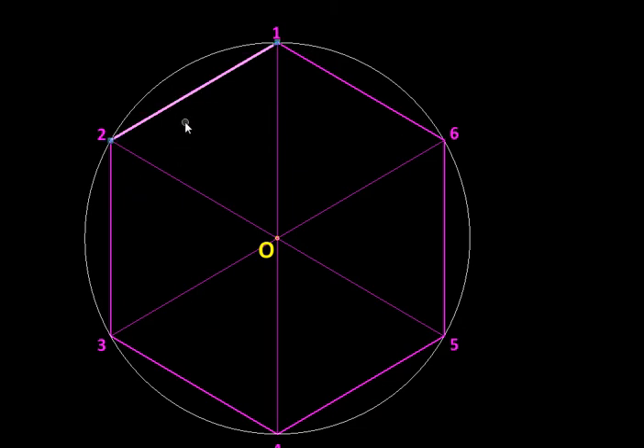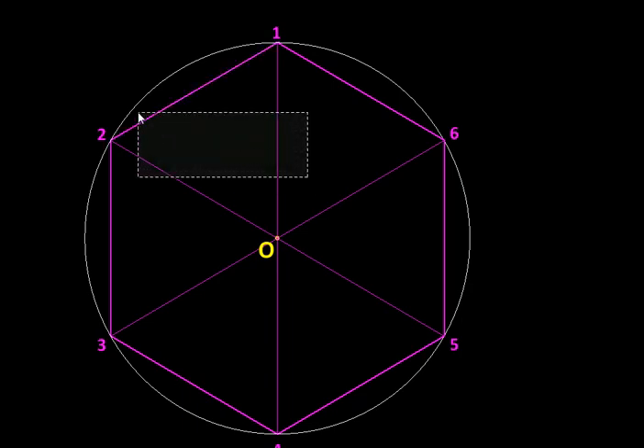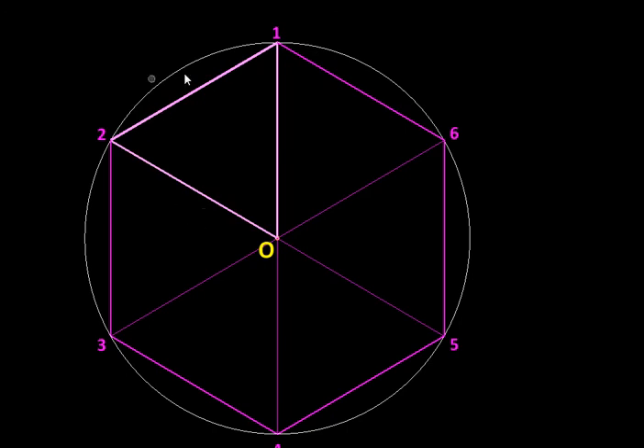We can take that edge in the compass and mark it from point two to get point three, then from three to get four, then five and six, and so on. It all boils down to finding this edge. In the case of the hexagon, this triangle is equilateral — in other words, the edge of the polygon is the same as the radius of the circumscribing circle, so this edge is easy to find.